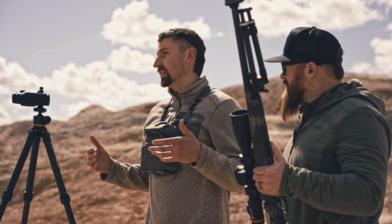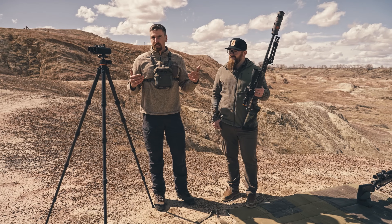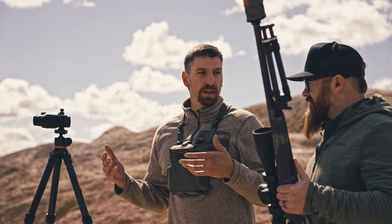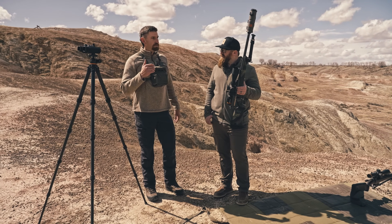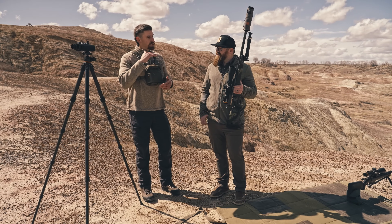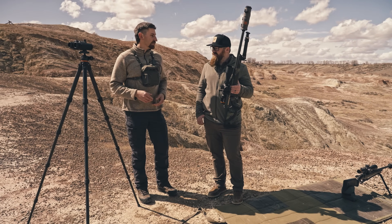We're going to try to simulate a hunting situation where we have a first shot, and then for whatever circumstance may occur — the animal moves, you wound it, you need a second follow-up shot. The way it's going to work is we'll take the first shot, start the timer, and then after that shot breaks, I'll call out a second range. You'll take that shot, and after that shot breaks, we'll call the time and compare each of the different ballistic solutions.